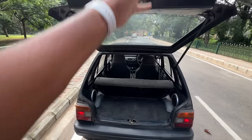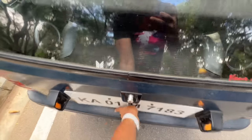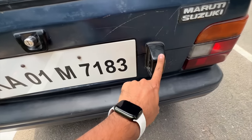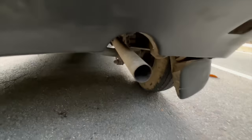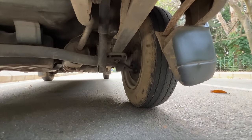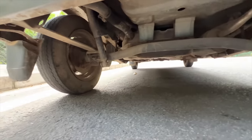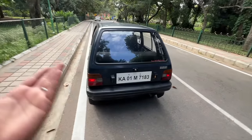There's only one strut holding the tailgate — cost cutting by Maruti. Shutting this now — it puts a light on the number plate. Maruti Suzuki is written right there. The exhaust is vibrating a bit, and the tire size is quite small. The underbody is in decent condition.